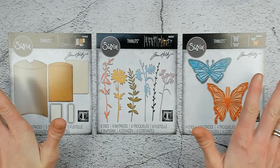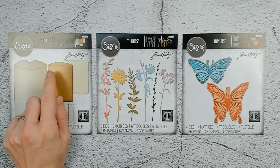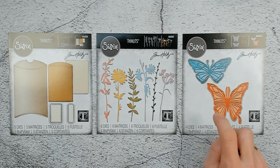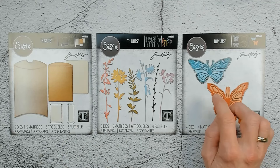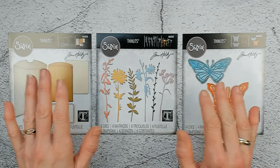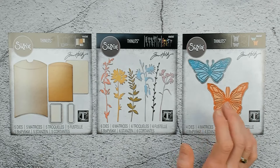Look what entered the house! My new die sets from the Sizzix and Tim Holtz Vault Collection that has just been released. I have the Pillowbox and Bag die set, the Wildflowers die set, and also the Scribbly Butterflies. Today we are going to create something with maybe one, two, or all three of the die sets. Let's find out.